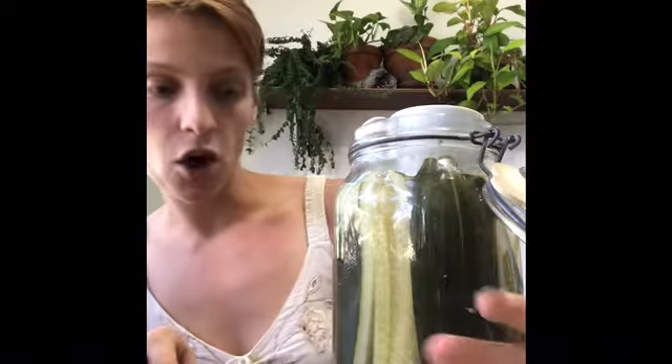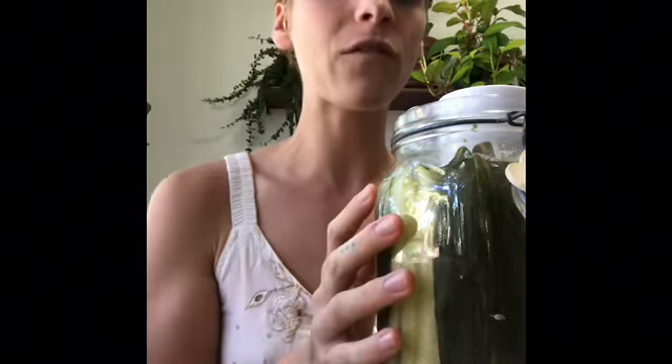Hi everyone! Today we are going to be fermenting cucumbers — most of you will know them as pickles. I have a jar right here of some I made on the 20th, just four days ago, and I just ate three. They're absolutely delicious. They're still a little salty so I'm going to let them ferment for maybe two more days and then put them in the fridge.